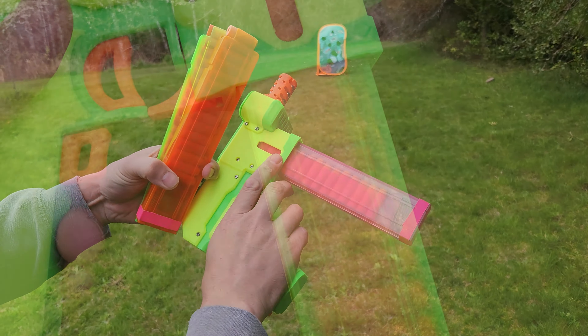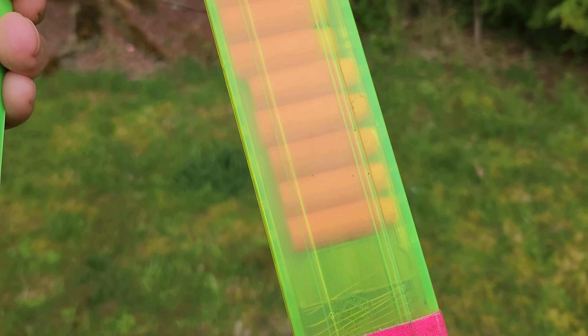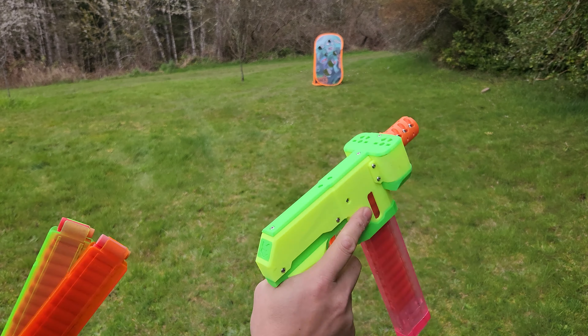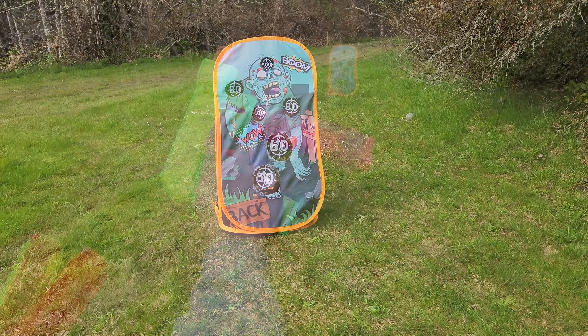We're going to shoot some classic Worker Gen 3's out of here. These are kind of old — we'll slow the video down so you guys can kind of see if you think it helps. I definitely think it does, but we'll shoot it down here. It's about 50 feet away from the zombie. Here we go.